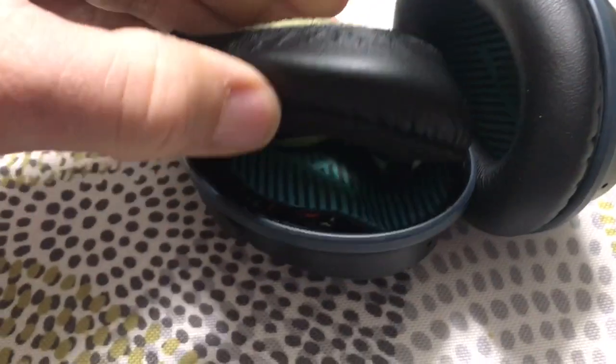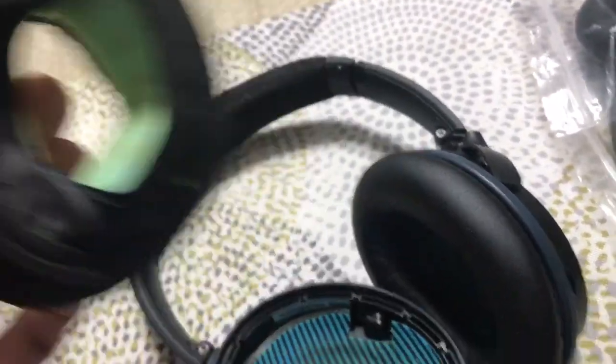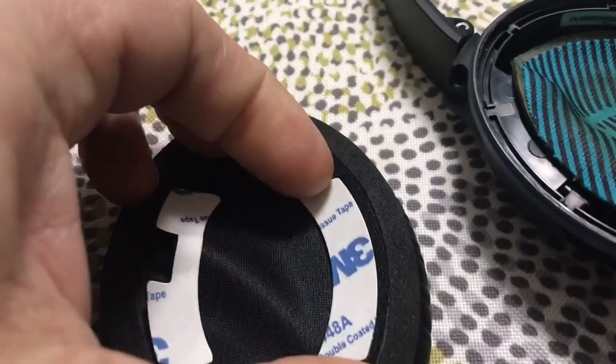They're really not that expensive and it's really easy to put together. They just pop out like this — I can't believe they just rip out like that, but they're just as easy to put back in.